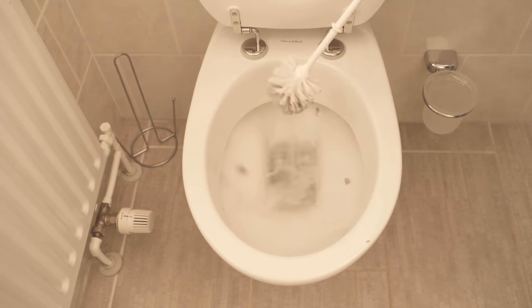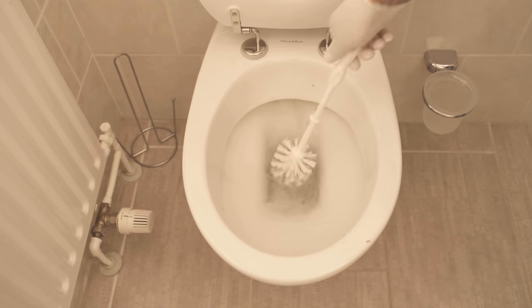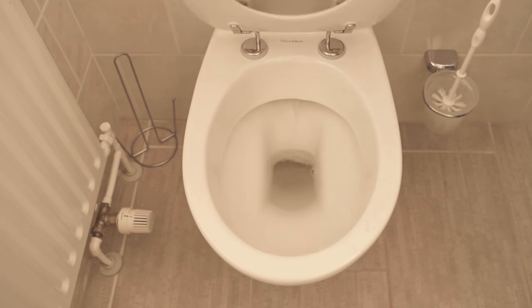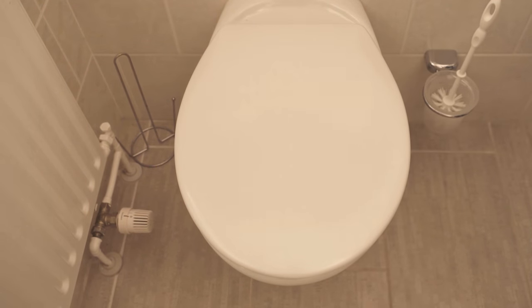After that, you might have to wipe a few more times to get all the toilet paper residue out. Then flush one or two more times and it's all gone. Now you have gotten the toilet under the rim really clean, which you otherwise don't manage with conventional means.